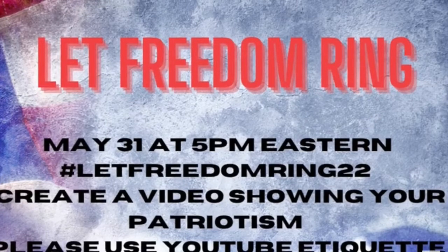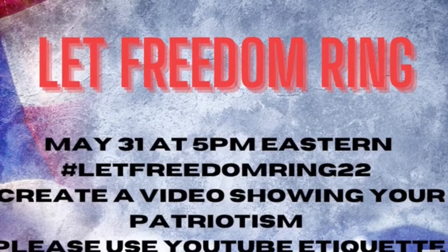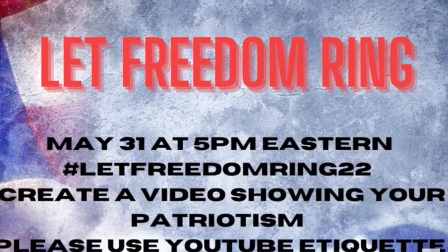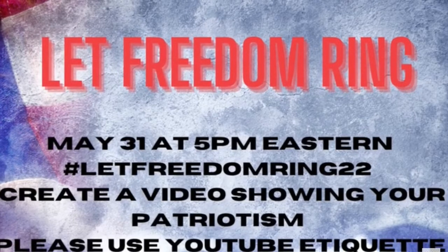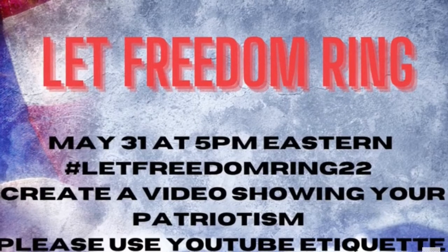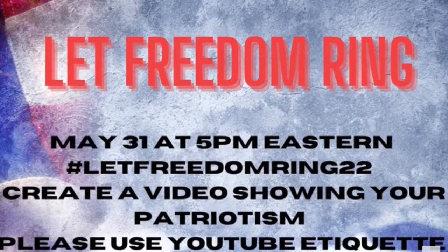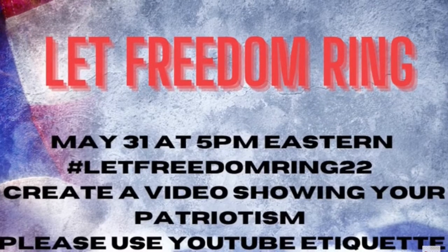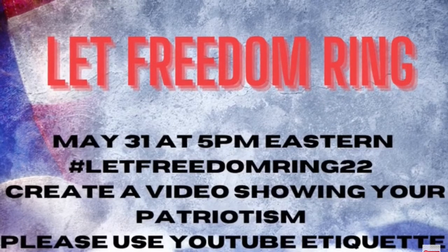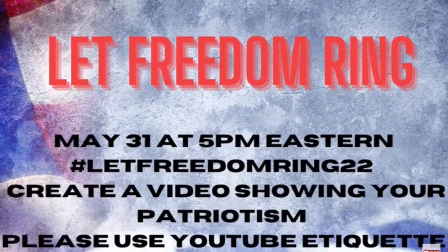Hi, my awesome friends! It is collaboration time and today's collaboration is Let Freedom Ring. We were tasked to use the colors red, white, and blue in a setting of our own choosing, whether that be a table, vignette, coffee bar, or whatever. We were instructed to use those colors and show our patriotism. In this collaboration we have five wonderful hosts and I would like to introduce them.